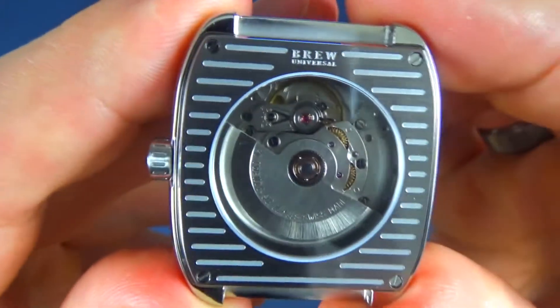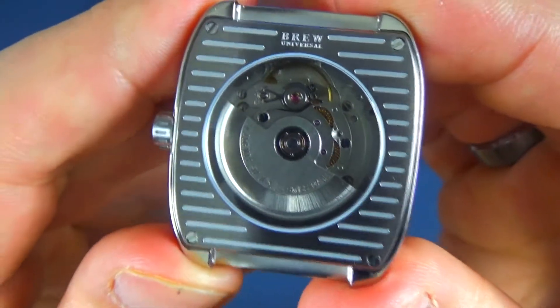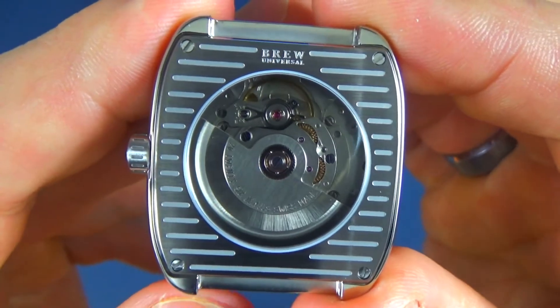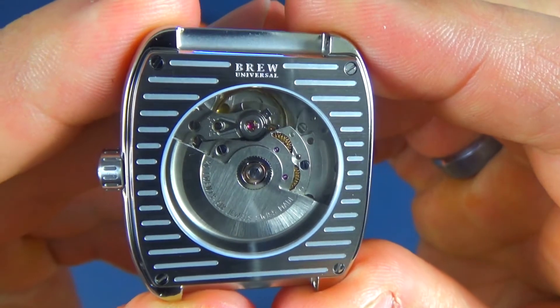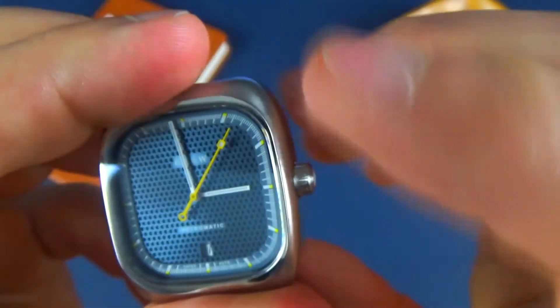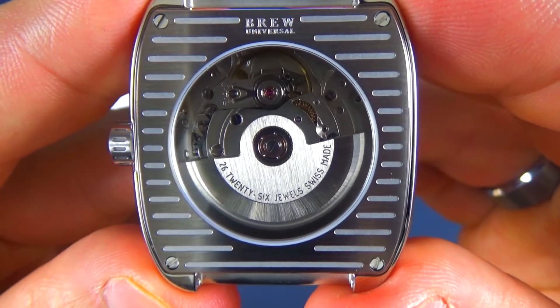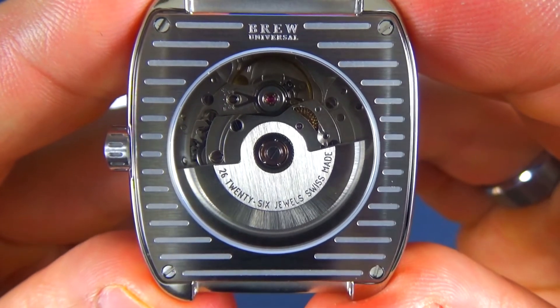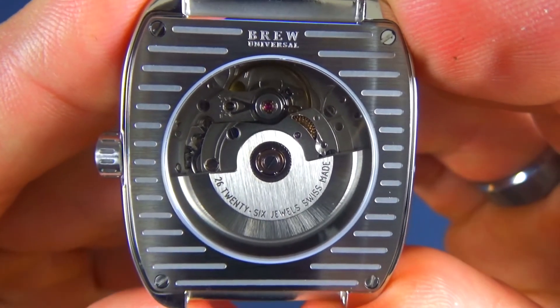This exhibition case back is also made out of sapphire — sapphire in the front, sapphire on the back. If this had mineral crystal, I wouldn't really mind it either; it's just on the back of your wrist. I'd much rather have them put mineral crystal back here and save a little bit of money to put AR coating on the front, but this is the design they chose. There is no branding on the rotor itself — it just states 26 jewels and is secured with four screws.